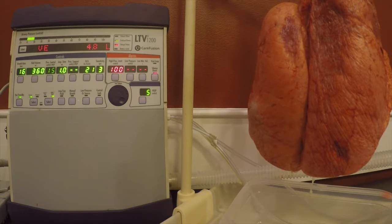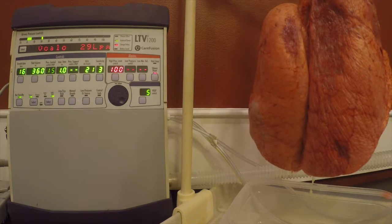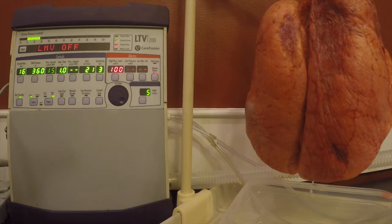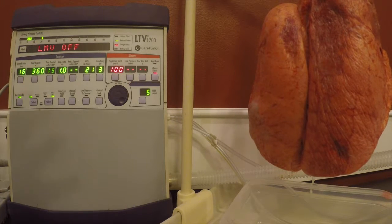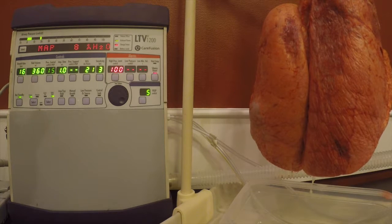Hey everybody, in this video I want to demonstrate how to set up CPAP with the LTV1200. Right now we have the ventilator in a volume mode, underlying mode of SINV, tidal volume of 360, rate of 16.